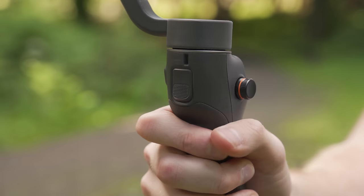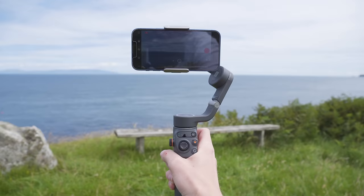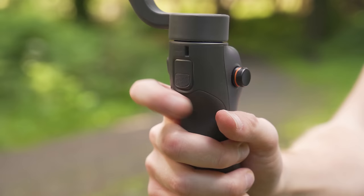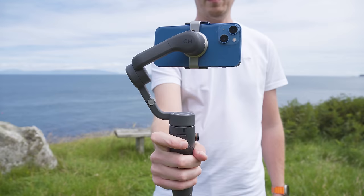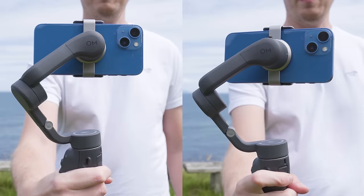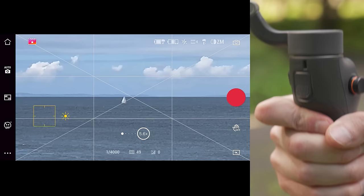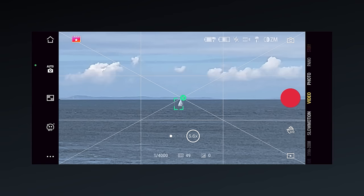If you press and hold the trigger you will enable lock mode, which overrides any other mode and locks the angle and orientation your phone is pointing regardless of how you move the gimbal. If you press once and then press and hold again, you will enter sport mode — where the gimbal's motors move faster to keep up with your movement. This is good for capturing fast-moving subjects or doing transitions, but for smooth movement normal mode is best. A single press of this trigger enables tracking mode, and to turn it off simply press the trigger once again.